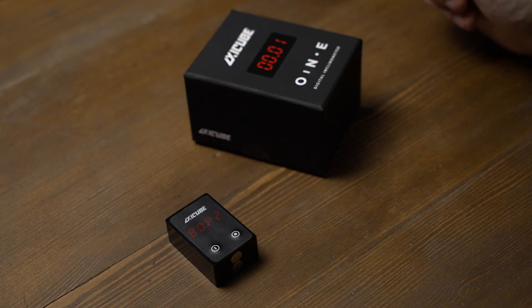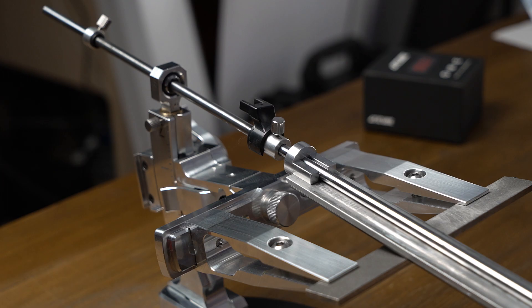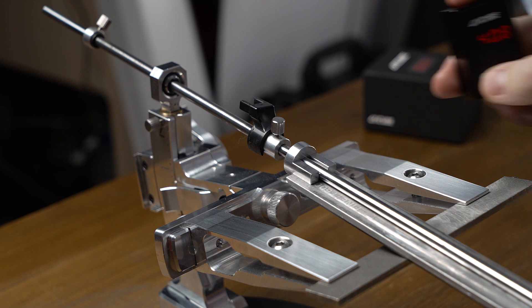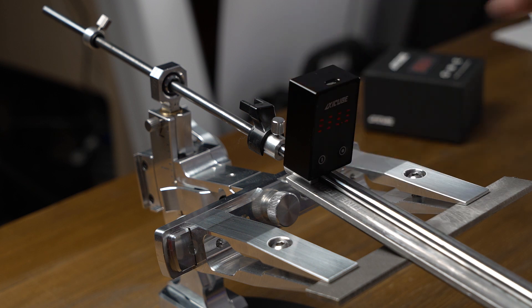To change the mode of operation, press both buttons at the same time. For example, P2 mode is designed for CADET and BLITZ sharpeners. To set the angle finder on CADET, select P2 mode and put it onto the abrasive folder in ZeroEat.